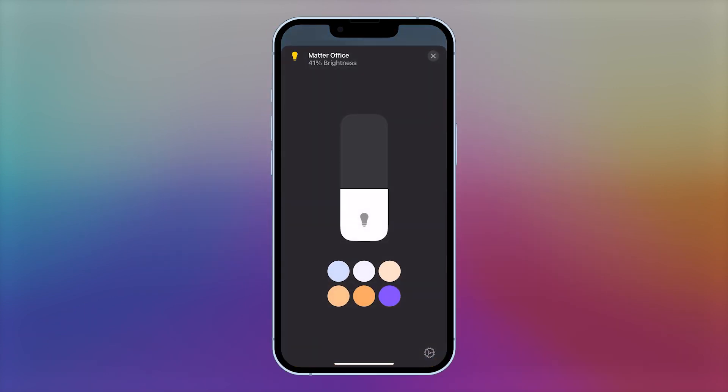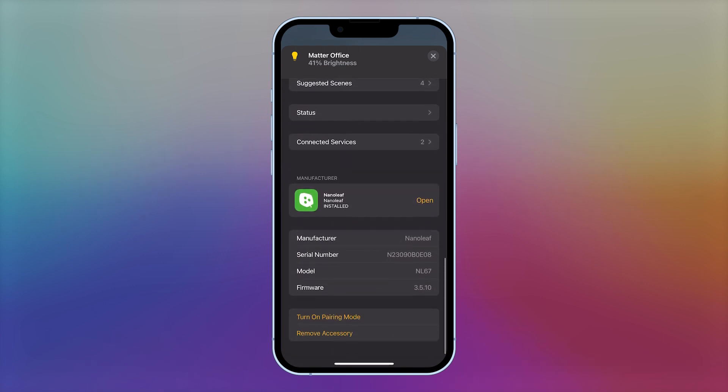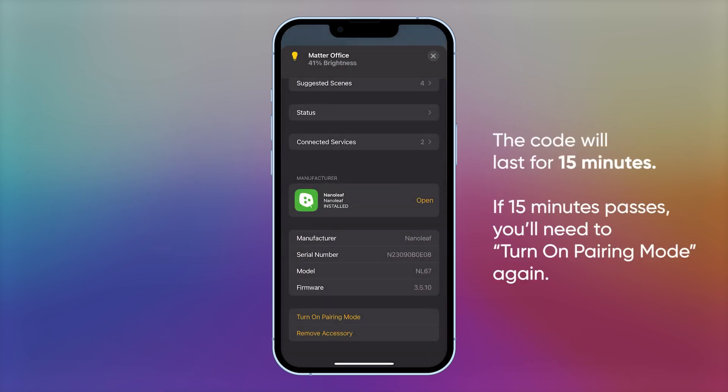In the Apple Home app, tap on your Nanoleaf light, tap the gear icon in the bottom right corner, scroll down to turn on pairing mode, tap it, and copy the code.